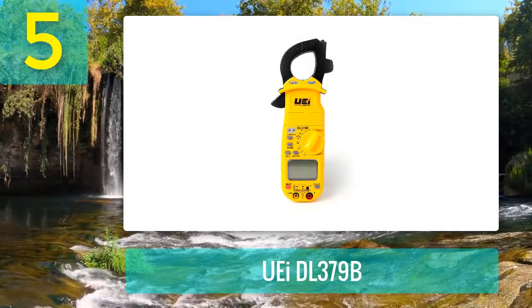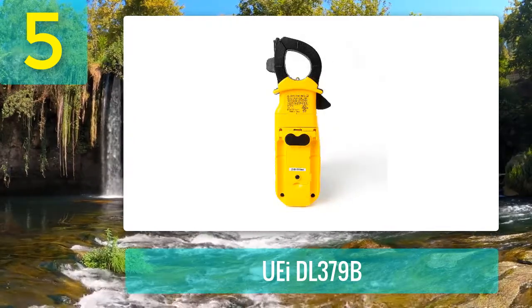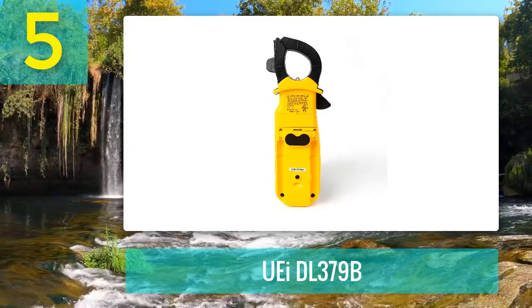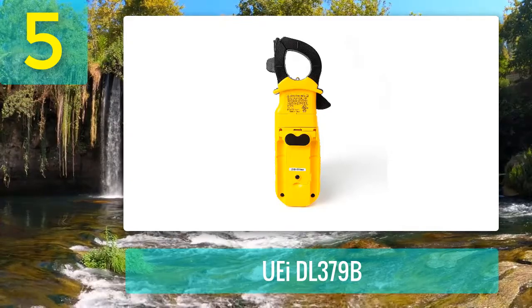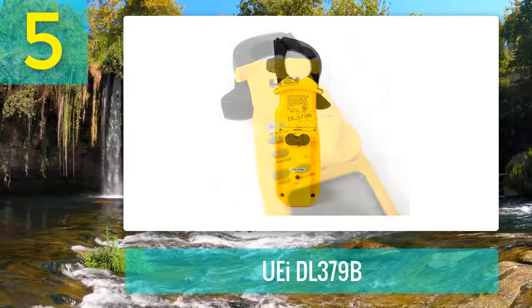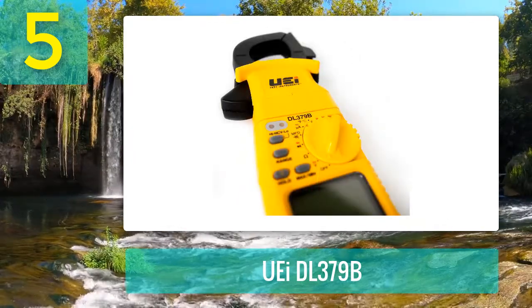The DL379B clamp meter can measure AC current, AC microamps up to 2000 microamperes, AC or DC volts, capacitance up to 2000 microfarads, duty cycle, diode testing, frequency, resistance up to 40 ohms, temperature, and continuity. Moreover, it is a non-contact voltage detector that identifies the live line.